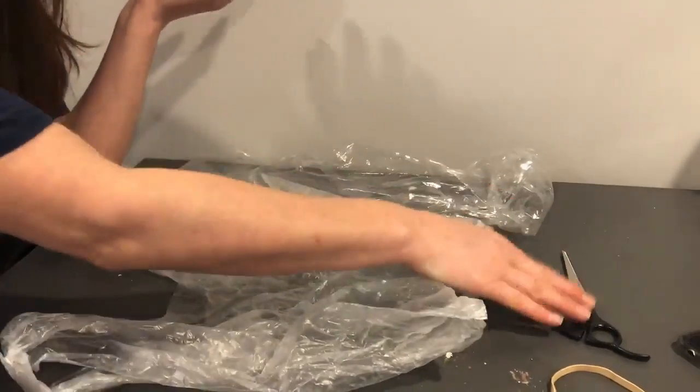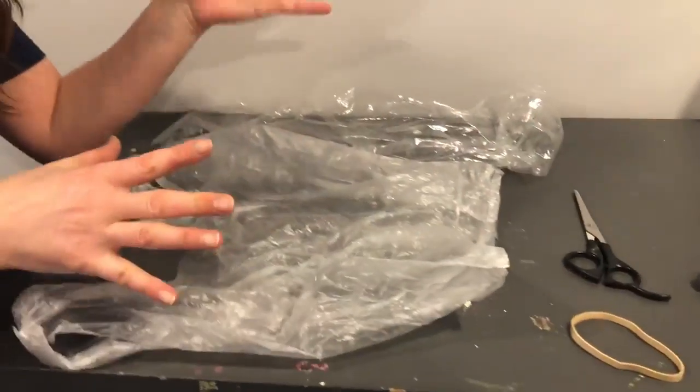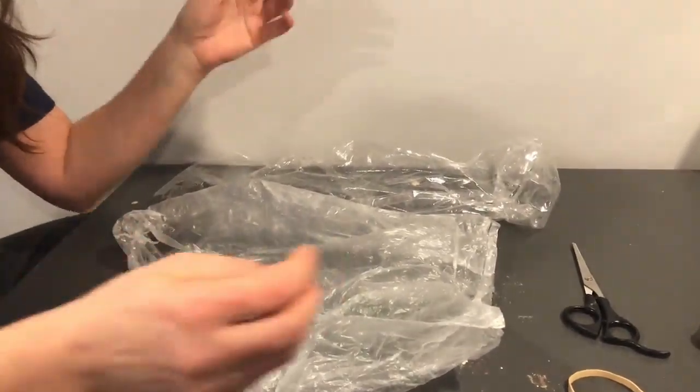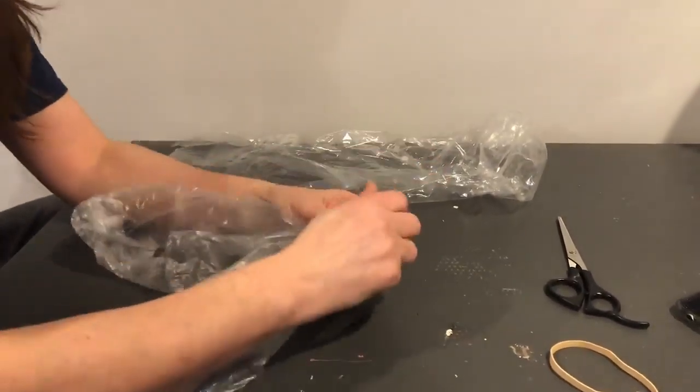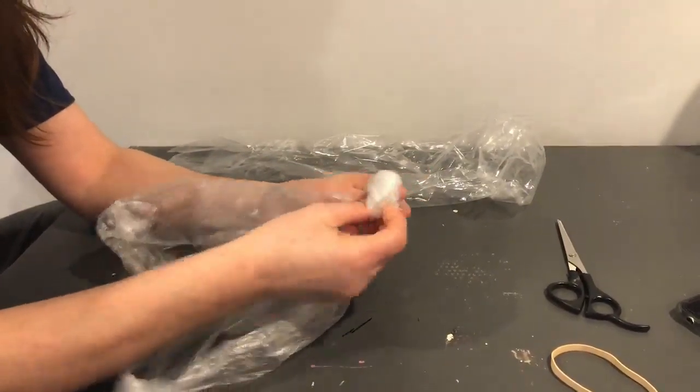So I have my scissors, my rubber band, and plastic bags. You really only need one plastic bag. I have two different ones, but what you need to do is pull this into like a head shape.